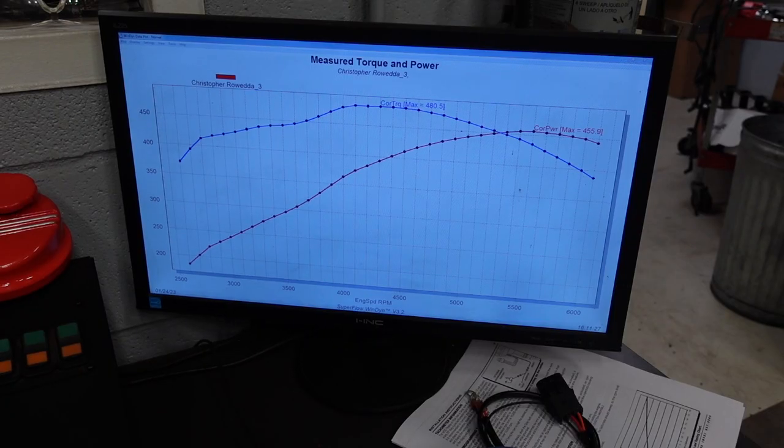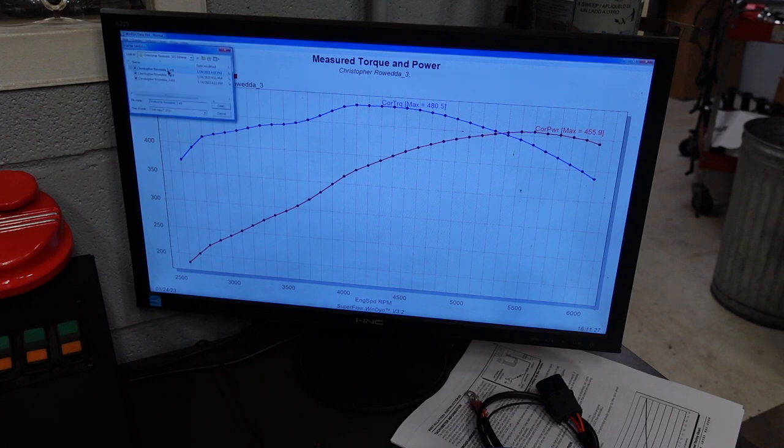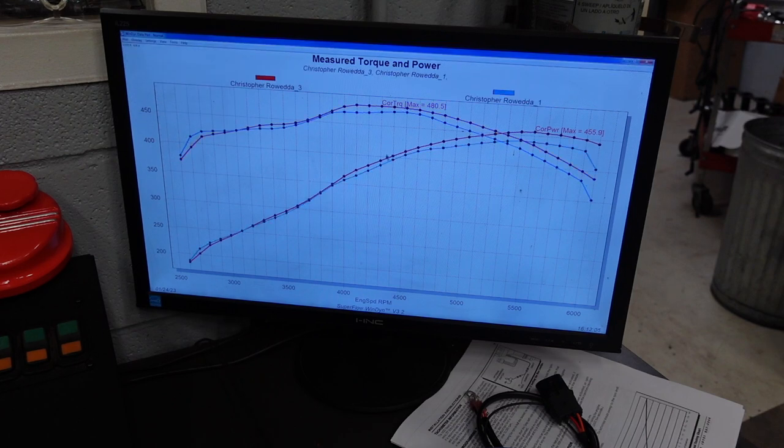I went ahead and did two more pulls. This is the third pull, and you can see now we're making 456 horsepower and 480 foot-pounds of torque. The black curve is our third pull and the blue curve is our first pull. So you can see with no changes to the tune and no changes to the timing, the engine is picking up power at higher RPM.